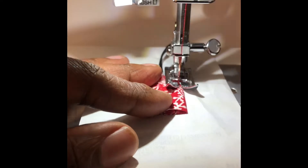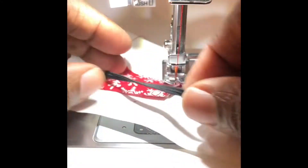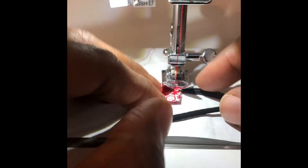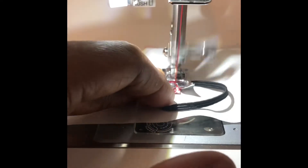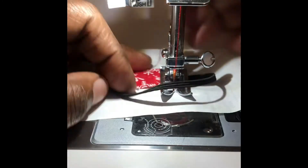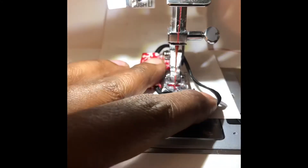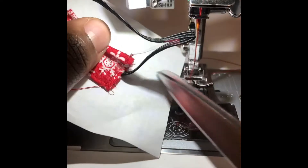Sew around the perimeter of the mask, tucking in the elastic onto each of the short ends as you go. Now it's time to remove the stabilizer — simply tear and pull away from your mask.